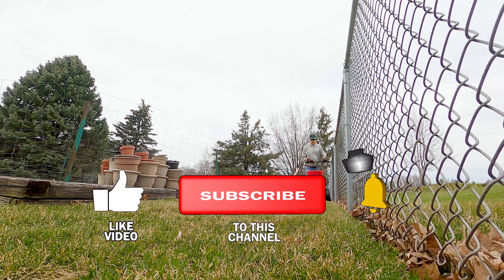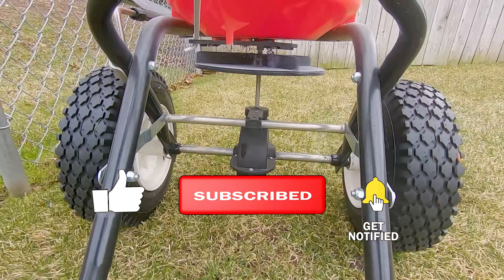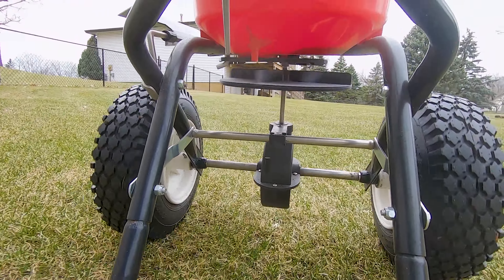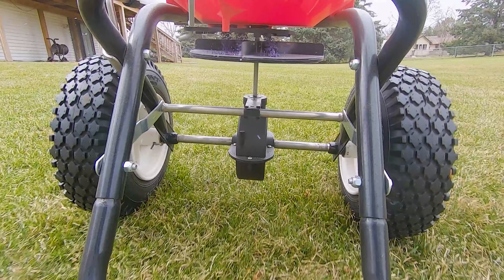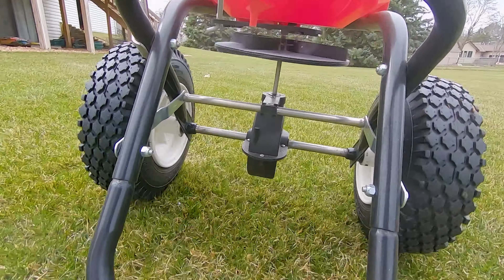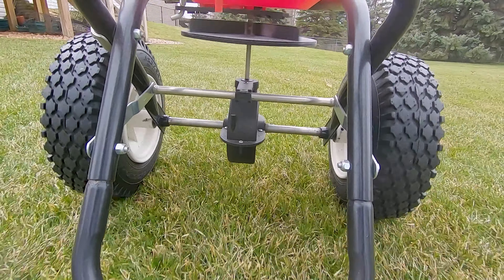Now get out there and have some fun on your lawn, and remember, you can do it!